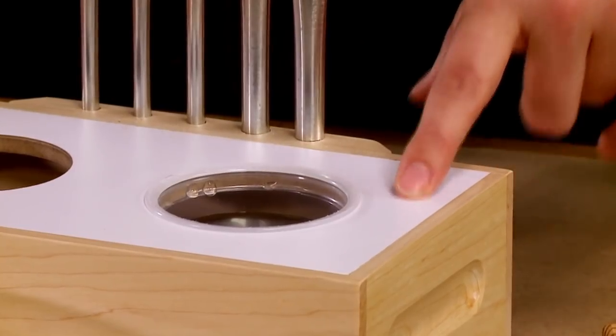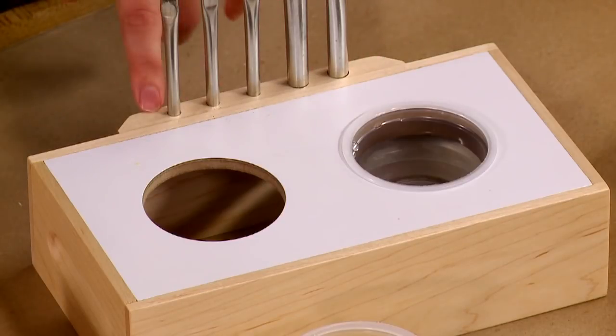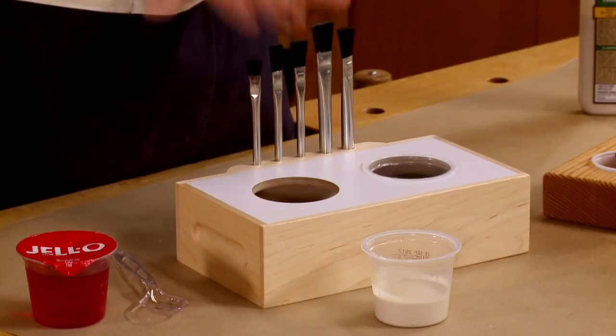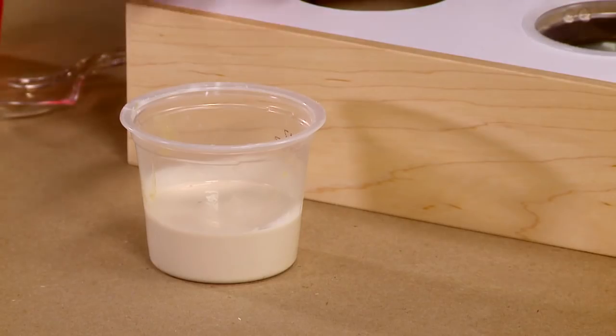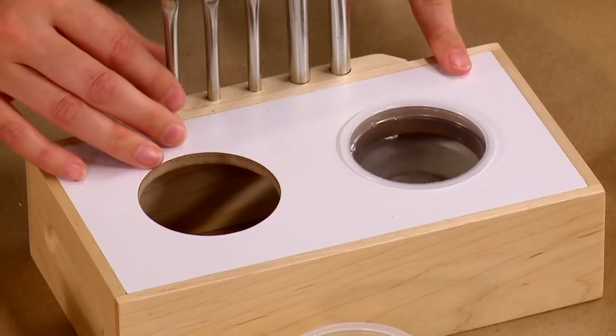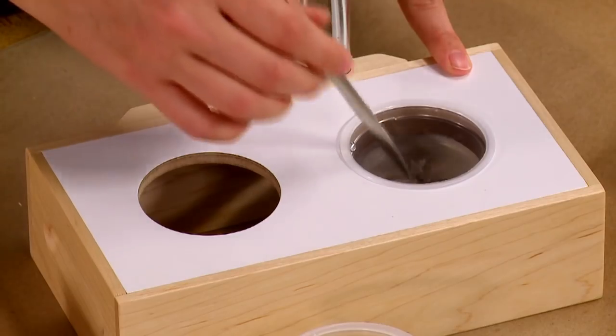It's got a plastic laminate top for easy cleanup, various holes drilled in the back for your various size brushes depending on what you need, and it's got two slots for cups — one for glue and one for water, in case you're working on larger projects and you don't want the bristles of your brush to dry up.